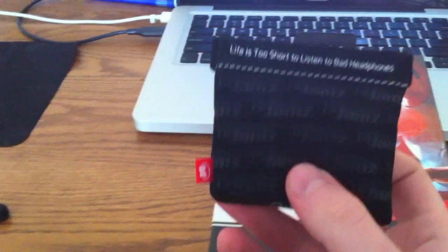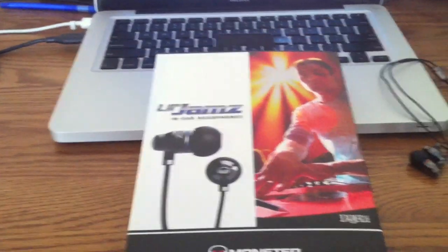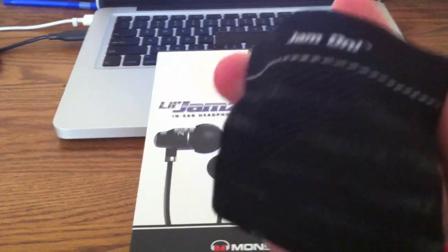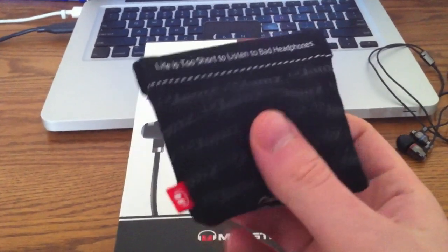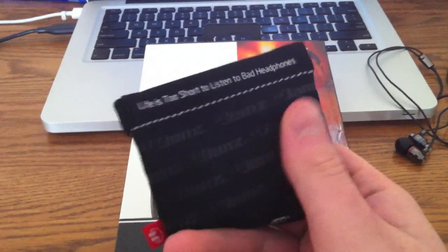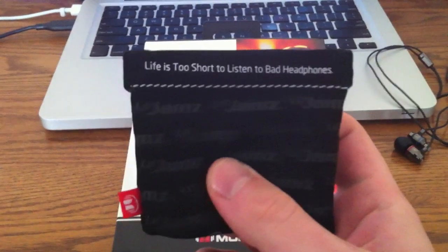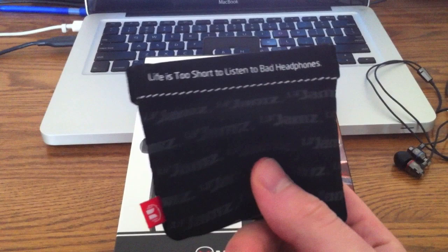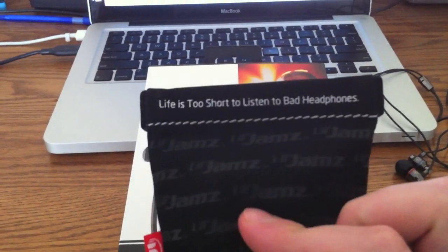The Monster Little Jams come with a carrying pouch that holds a bunch of different earbud tips. It pops open easily and is made out of a cloth material with a rubber or water-resistant coating, so it feels really good. I wish they hadn't put that slogan on there — it definitely takes away from the case.